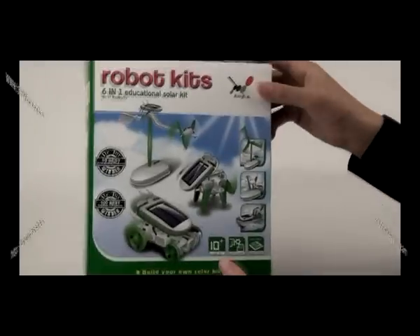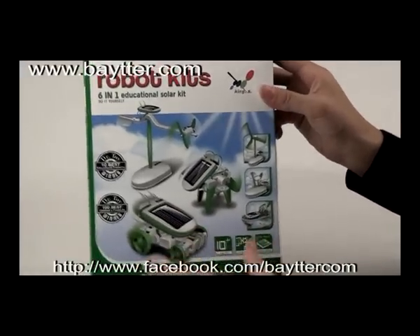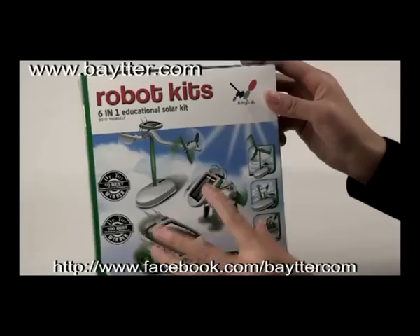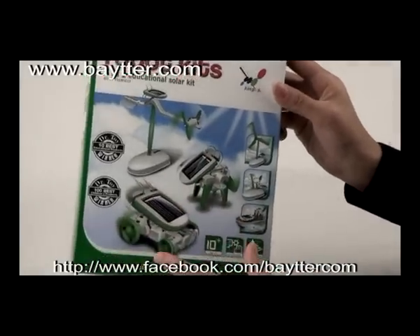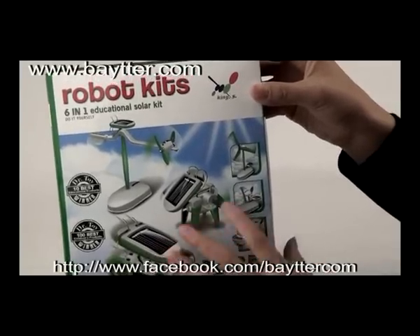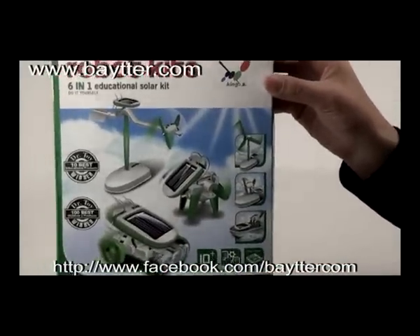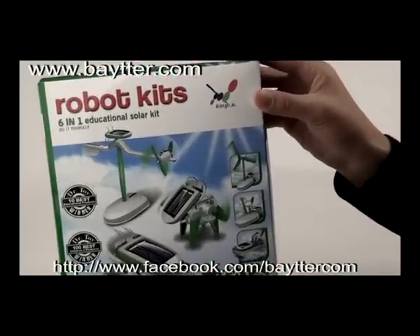Hi guys, do you like DIY gadgets? What I am introducing is a cute DIY gadget called the 6-in-1 educational solar kit. In the time of well-being, green is the key thing — I think you can teach your kids the importance of clean energy through the 6-in-1 educational solar kit.